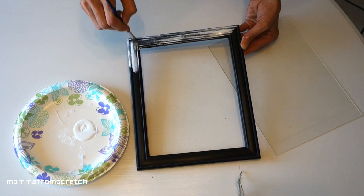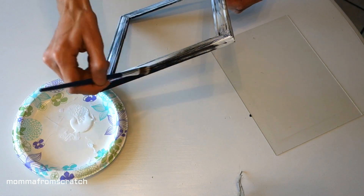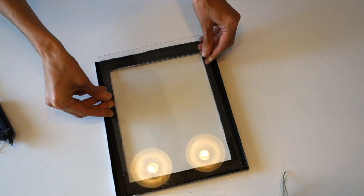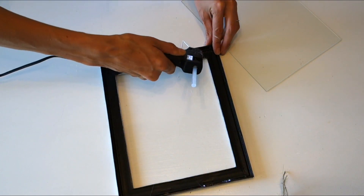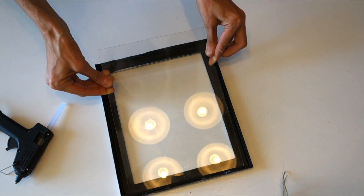Dip your paintbrush into the paint and do more of a light dry brushing on the frame so you can cover it up and make it look a little more roughed up and farmhouse. Then take the glass top — you're going to be gluing that into your frame. Line it up on each side, add the glue, press it in, and let it dry.